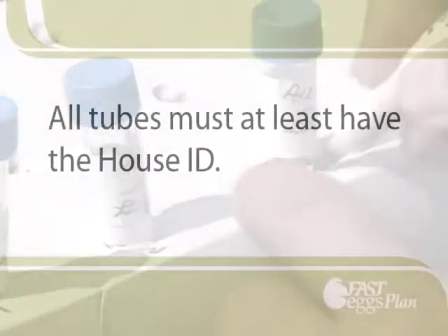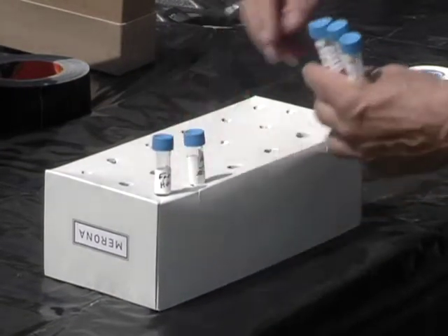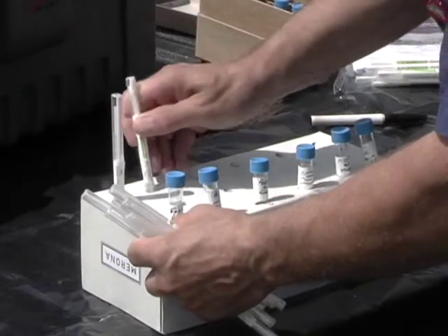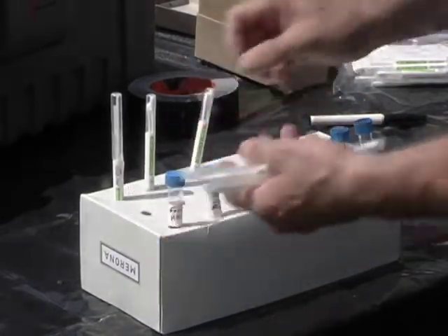The BHI broth tubes must also be labeled. Place the labeled BHI broth tubes in the first row of the holder. Put Dacron swabs in the third row. You need five Dacron swabs per house.